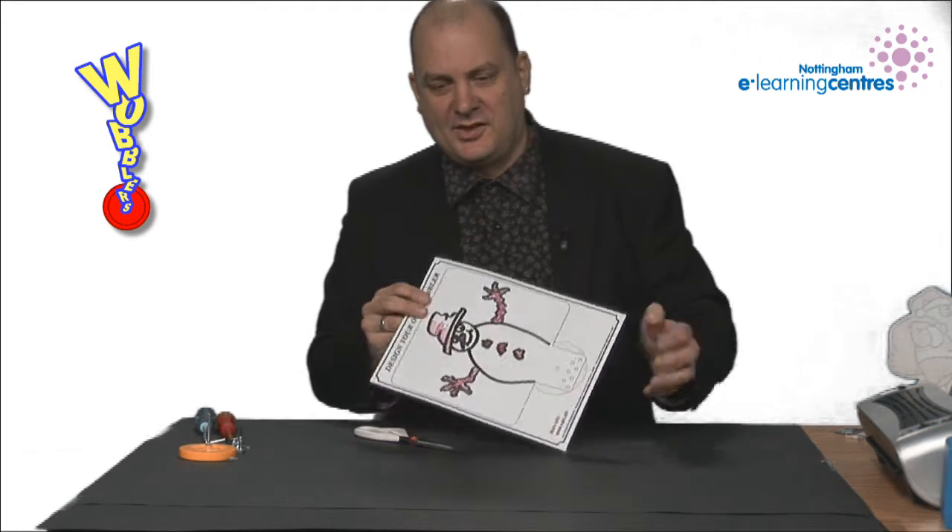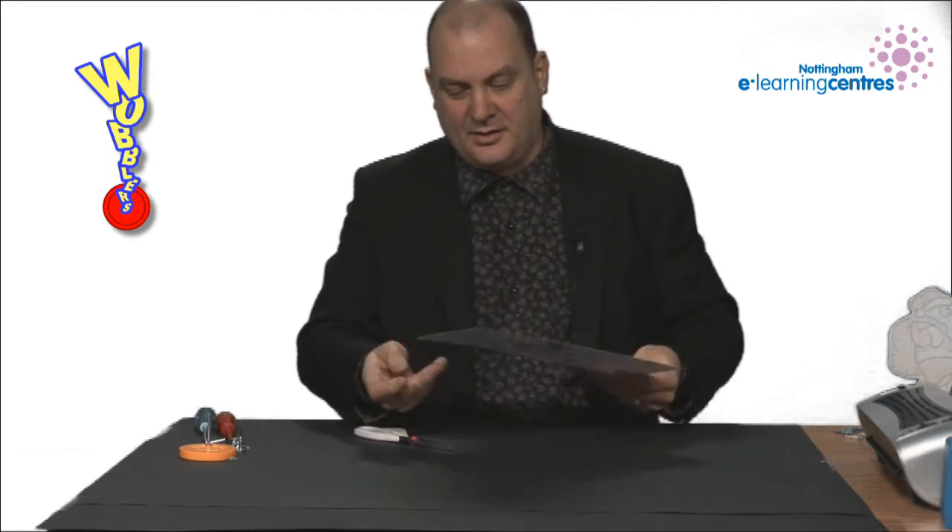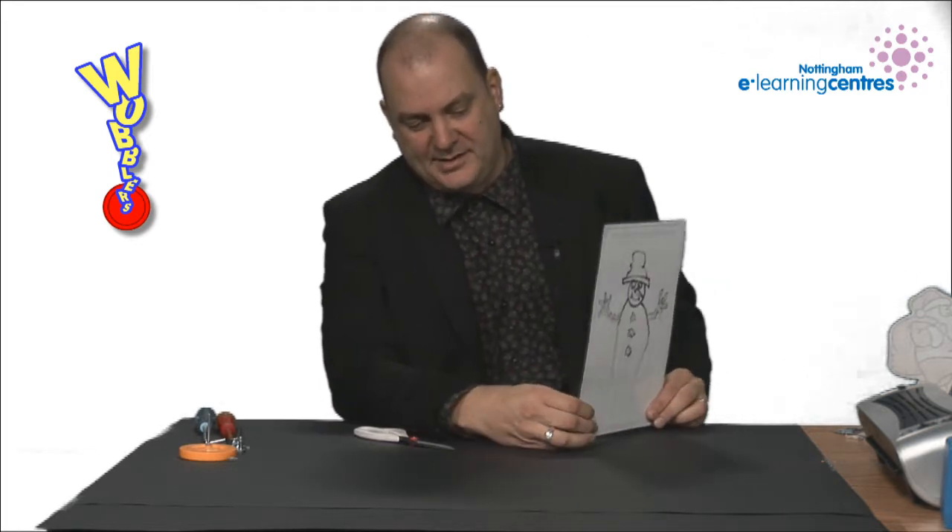So we've finished laminating our design and this makes it a lot stiffer so it will hold up in the air and stand up by itself.